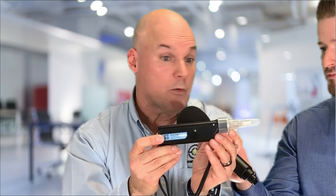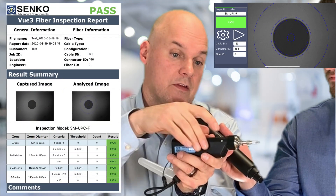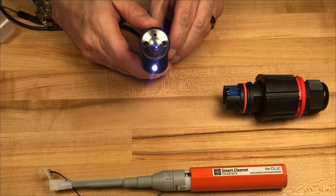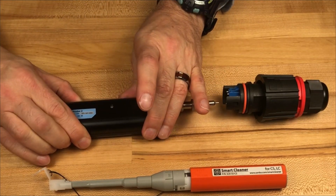What we have here is our new Smart Probe 2. This is a wireless inspection scope, and it works on Android and iOS devices. It has a five-hour battery life and is very simple to use. The inspection analysis is to the IEC standard — just one push of the button and it goes. It's also got an LED light, so if I have to work inside a panel that's really dark, I can use that LED light and actually see what I'm doing.